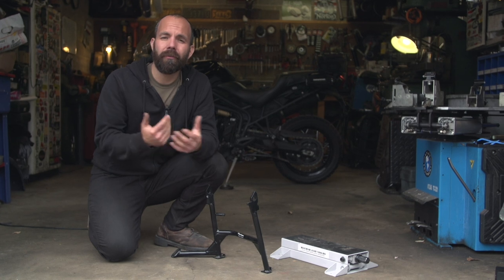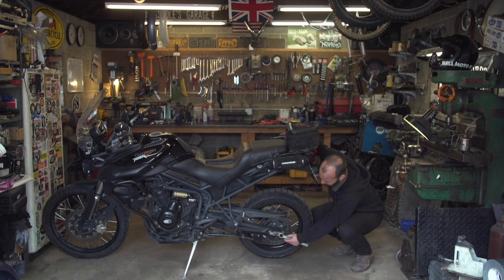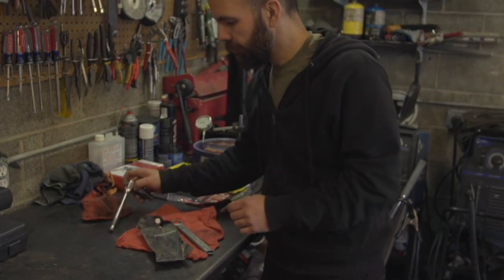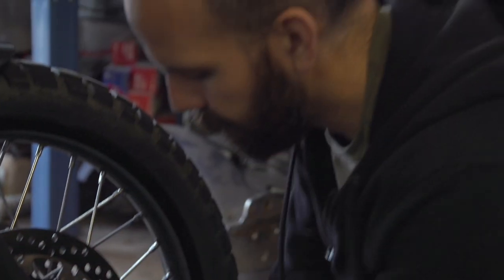I like to start on a safe, level place to work on the bike to be sure it won't tip as I start to work on it. Another thing I like to do is break the axle nuts free while the bike is still on the ground in case I need to put some extra force into it. I don't want to do that while the bike is up in the air — it's much safer to do that while it's still on the ground.